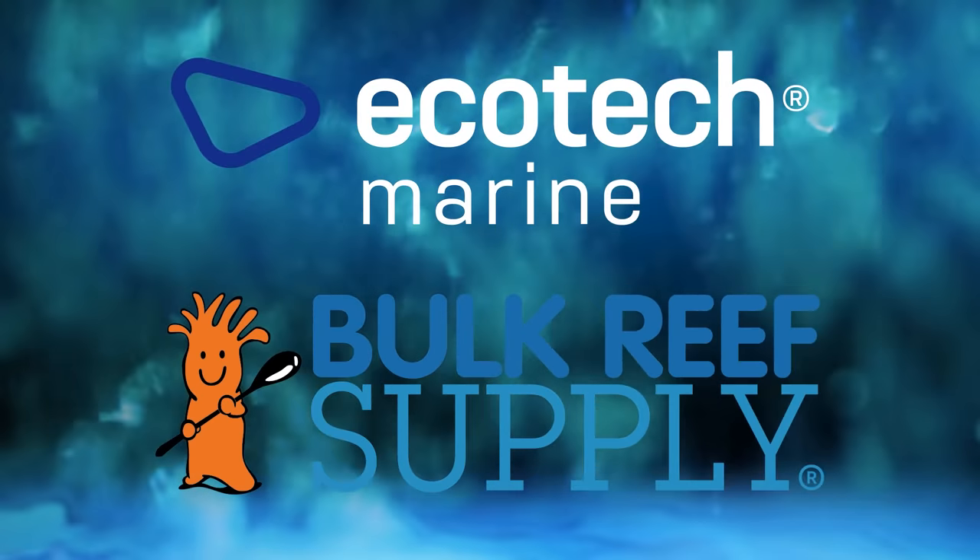Reef Dudes is sponsored by Ecotech Marine and Bulk Reef Supply. Today we're digging into beginner Kalkwasser and how Kalk reactors work.